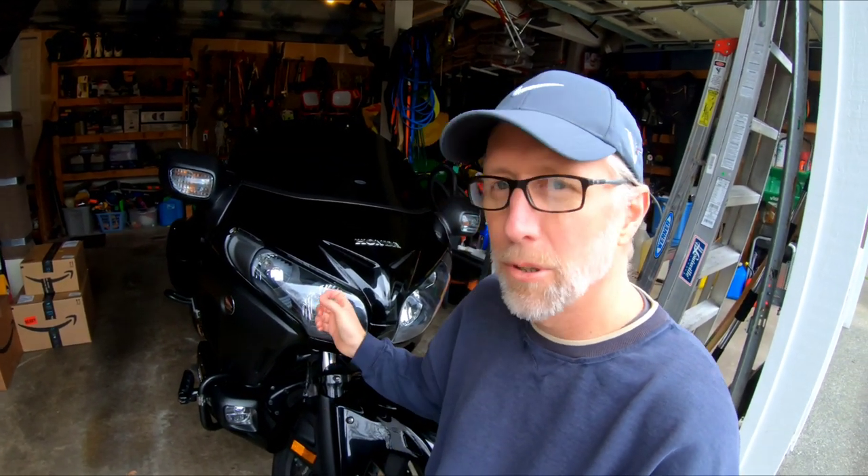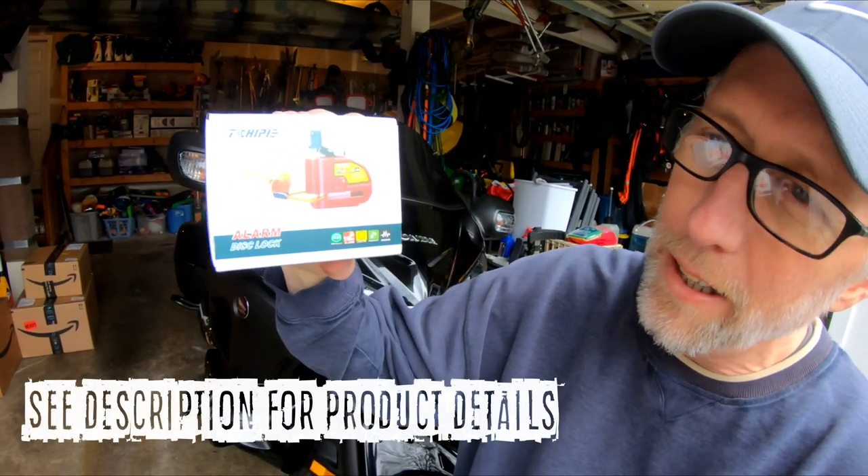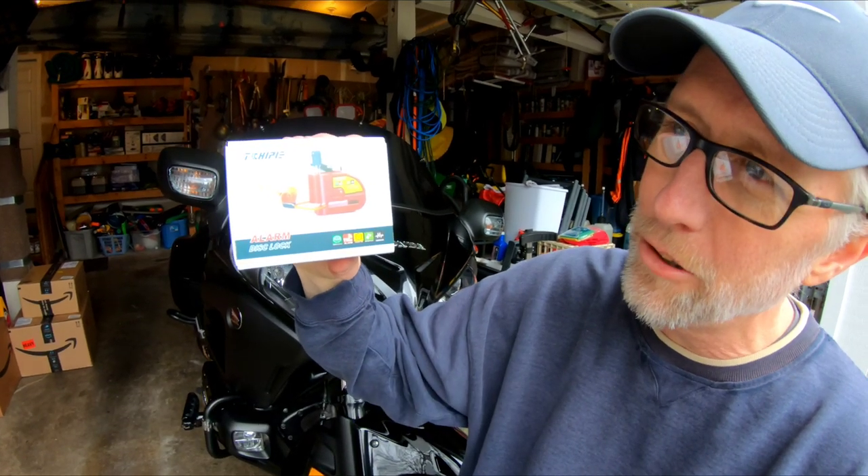BG Rides here. Thanks for tuning in. I've been keeping my eye out for some type of lock for this guy and I came across one of the rotor locks, and I wanted to go ahead and do an unboxing and a review of this guy. So stick around, put your feet up, kick back and enjoy the show.